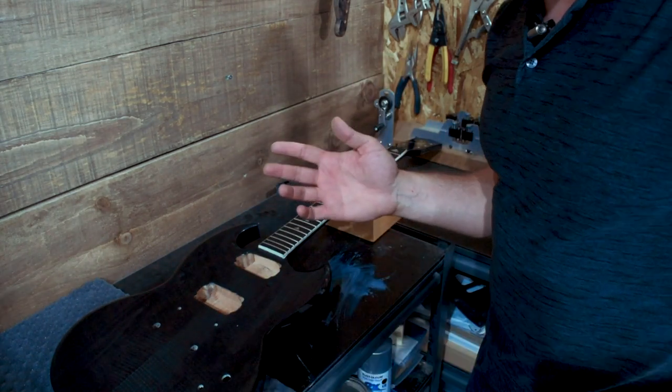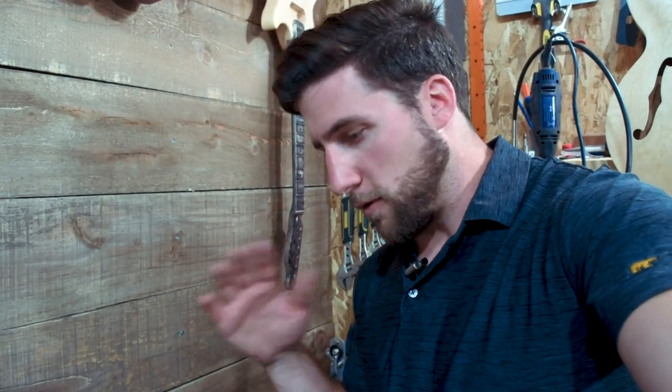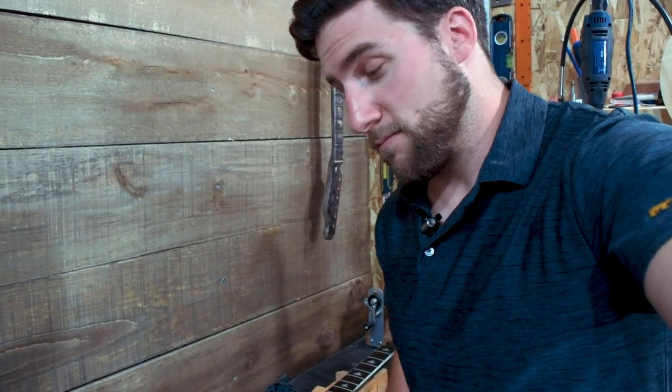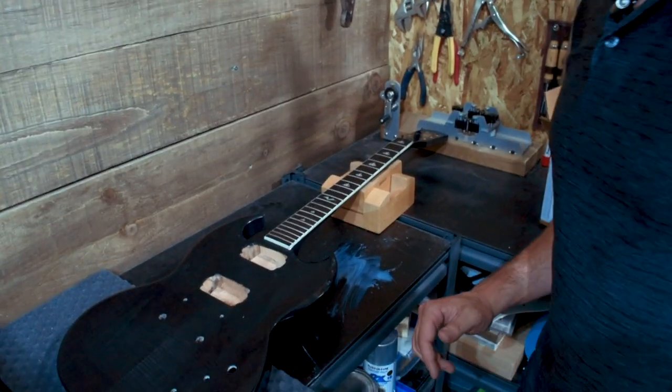Everything pretty much that I'm using in this video — from the kit to the hardware to the tools — is all from Solo Music Gear. Huge thank you to them. If you want any of their stuff, check out the Solo Music Gear link in the description. It's an affiliate link. If you pick anything up through there, it helps me out. I do not work for them, but they make videos like this possible for me, so I appreciate that.